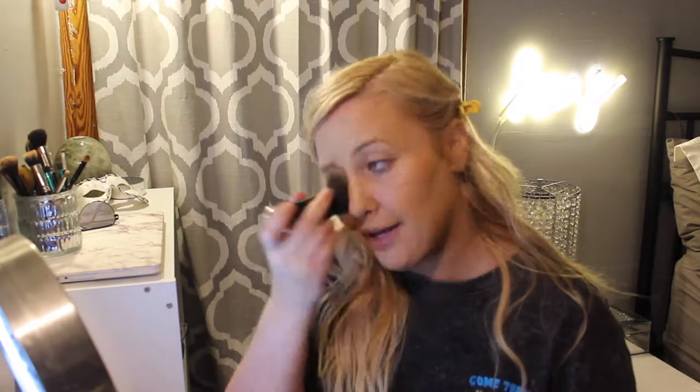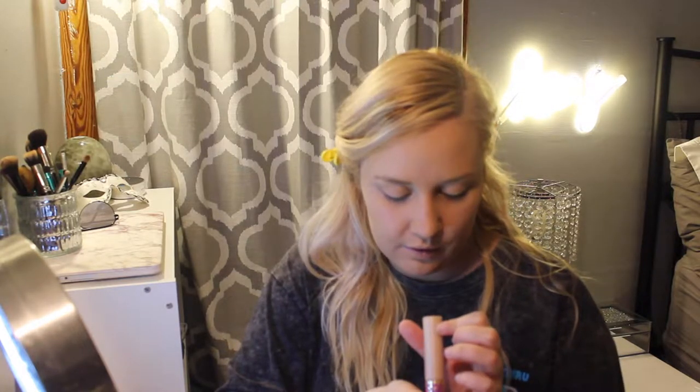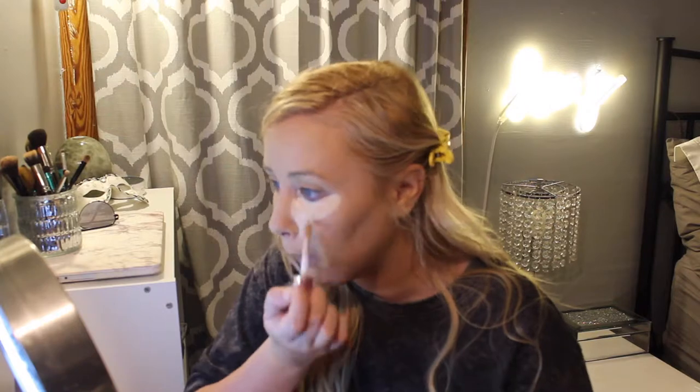I'm going to use this Marc Jacobs brush that's been kind of bent out of shape lately because I've been using it so much. Next thing in my makeup bag is the Tarte Shape Tape Concealer in Light and Medium Honey. I'm just going to go in and blend it out.